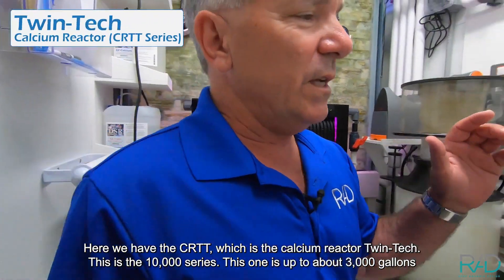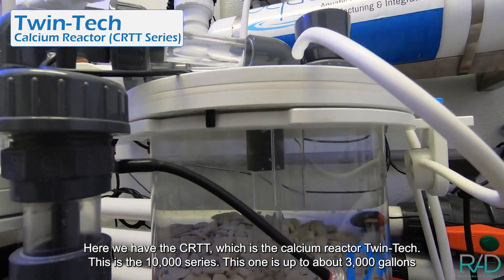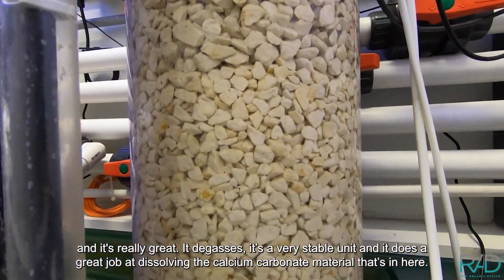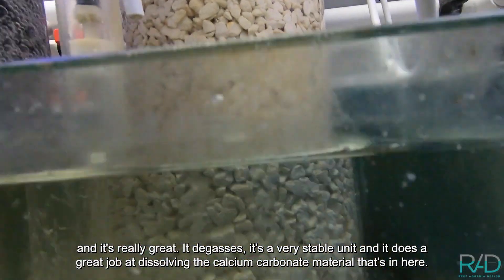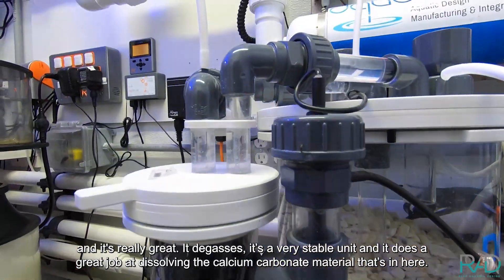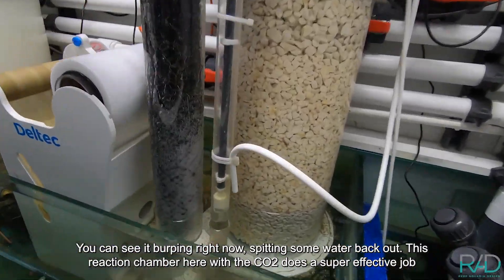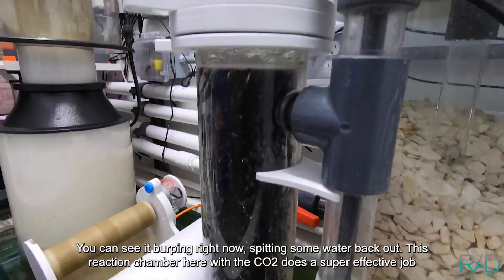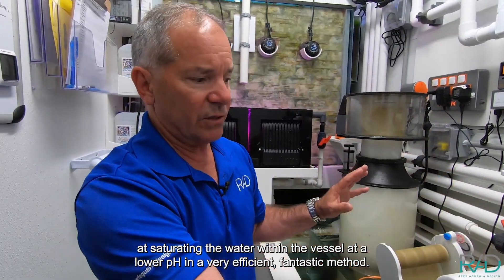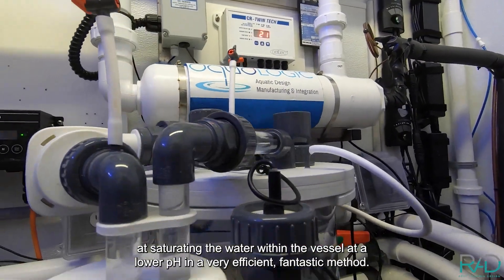Here we have the CRTT, which is the Calcium Reactor Twintech — this is the 10,000 series, rated up to about 3,000 gallons. It's really great: it degases, it's a very stable unit, and does a great job dissolving the calcium carbonate material inside. You can see it burping right now, spitting some water back out. This reaction chamber with CO2 does a super effective job of saturating the water within the vessel at a lower pH in a very efficient and fantastic method.